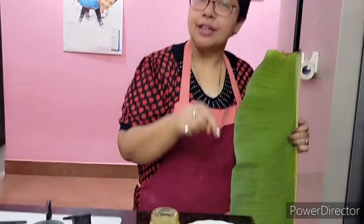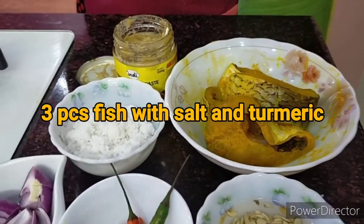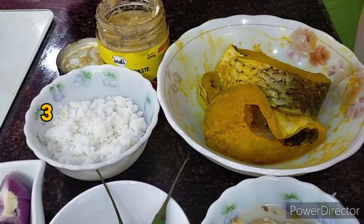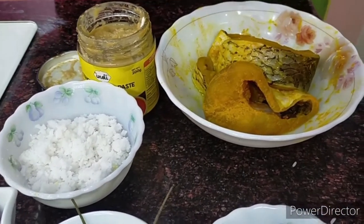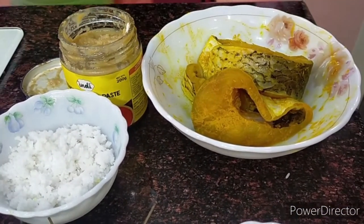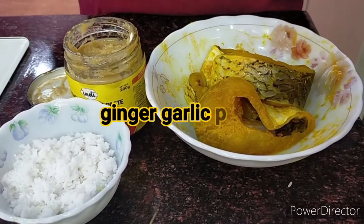I have taken roho fish. This is a variety of river water fish and you can choose any river water variety of fish that you have. I have smeared it with turmeric and salt for almost one hour. I am not going to fry it — I am going to use it just like this.